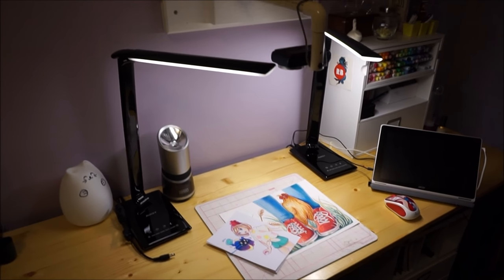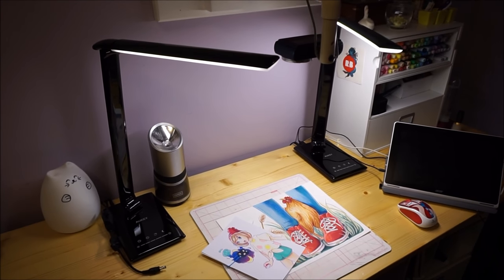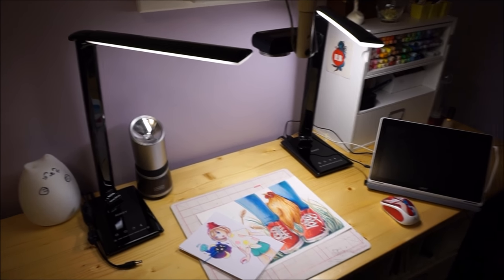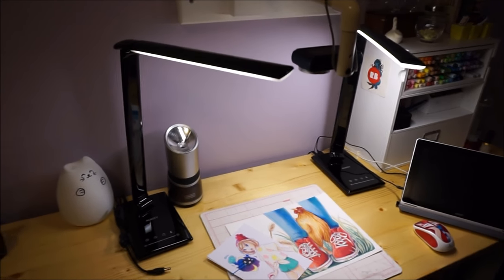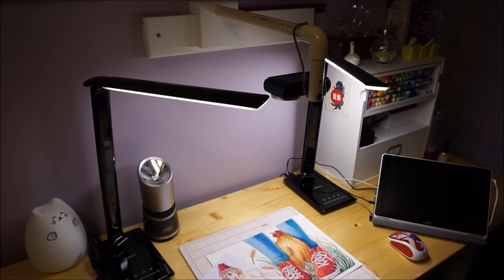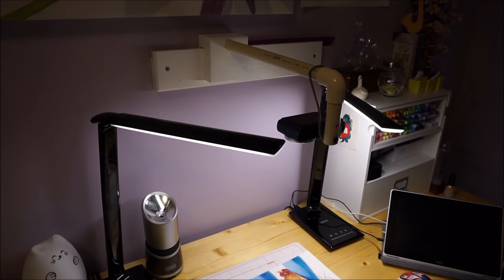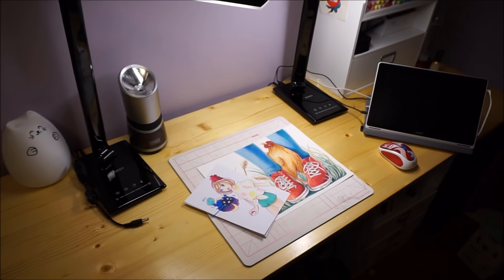Hi everyone. In this video I just wanted to show my camera setup, in case anyone is curious or to give some people ideas on how to film their art. I plan to do a video showing a bunch of different techniques you could use to film your artwork, but I just wanted to do one to show what my current setup is, so I can link people to this video.